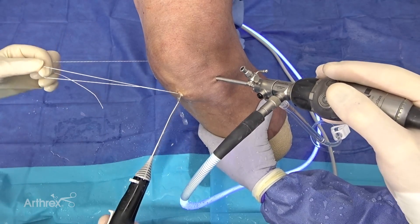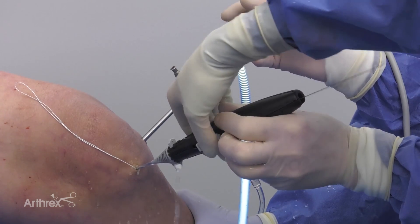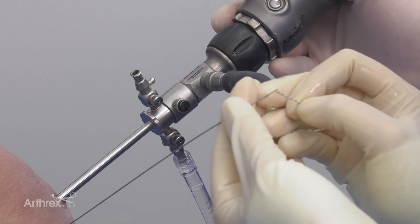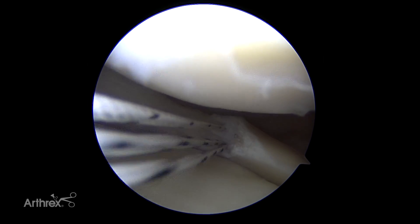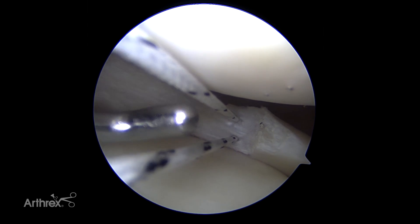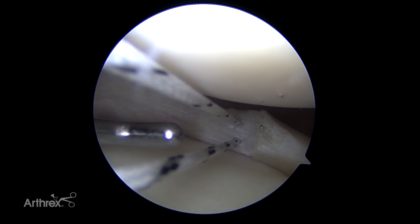Now we're going to place our second suture — posterior inferior — and do the same thing, passing another tiger link through the loop part of our wire. For distinction so we know which is superior: this is a straight fiber wire suture, and this is a suture tape with a double black on it. So this will orient us — we know which one is posterior superior and which one is posterior inferior when we pass the corresponding sutures placed in the segmental meniscus posteriorly.